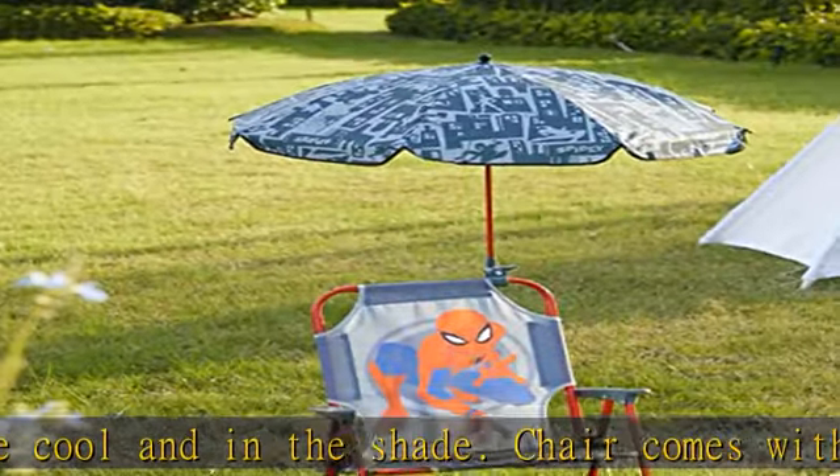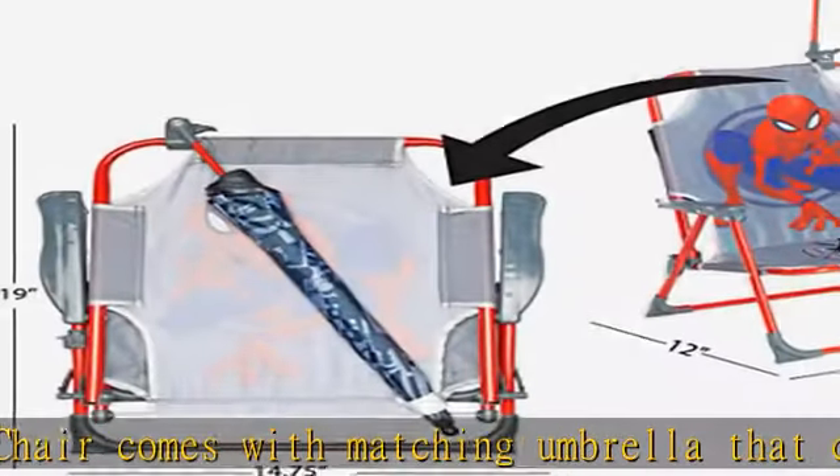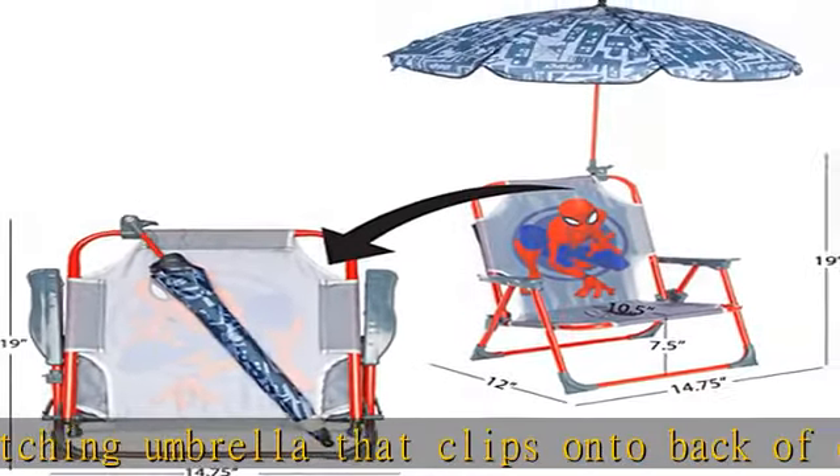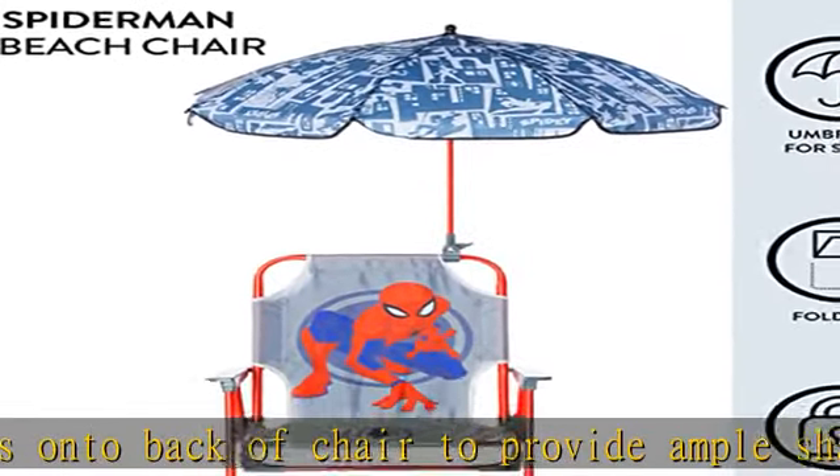Weight capacity is 81 pounds. High quality and durable, this folding beach chair is made with a metal frame with plastic arms and a water-resistant seat. The durable material is long lasting and can be cleaned up after bringing to the beach or from spills.